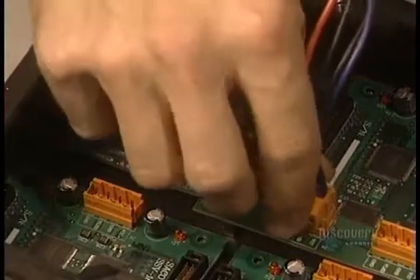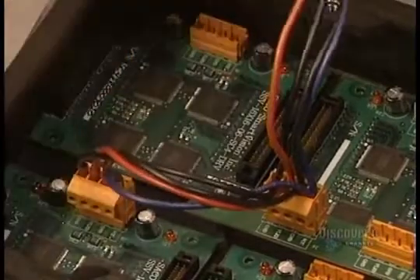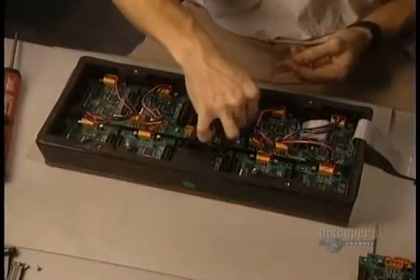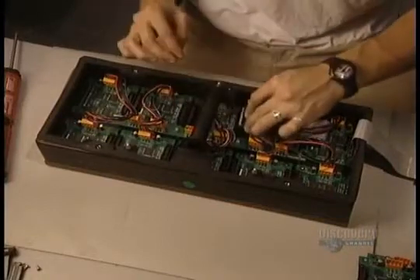Then the wires are connected. These wires transmit electric current and all the information relating to the sign. The elements require a very low voltage current, about 5 volts. Each module is then provided with its own converter to maintain a steady voltage.